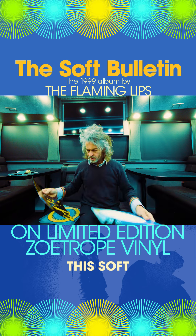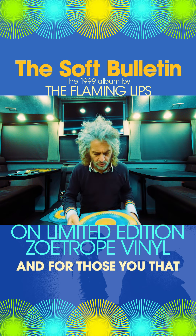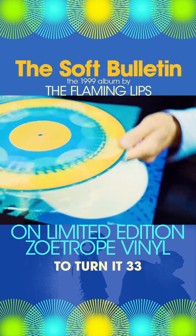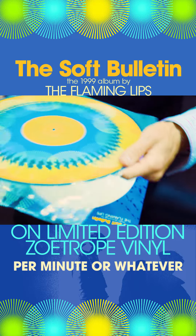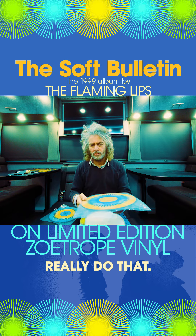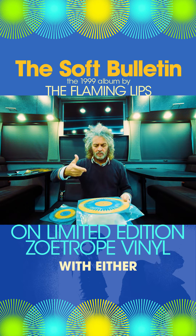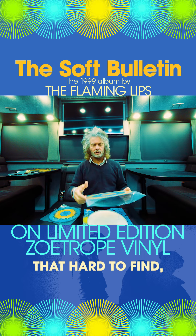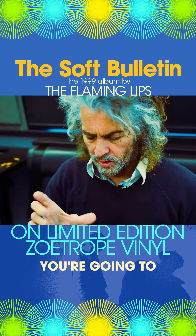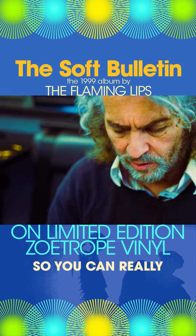This Soft Bulletin edition is the zoetrope thing, and for those of you that don't know what that is: you put this on your turntable, and it's meant to turn at 33 and a third RPM. You would think that this turning is going to make it animate, but it doesn't really do that. When you see videos of this it makes it look like you're just going to be able to watch it, but you have to watch it with either a strobe light that you can adjust the timing on — and those aren't that hard to find — or you can look through it with your phone, and we'll give you some instructions on the proper frame rates so you can really see this stuff going.